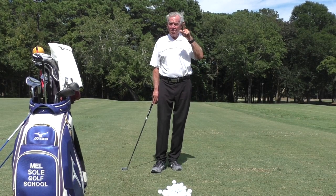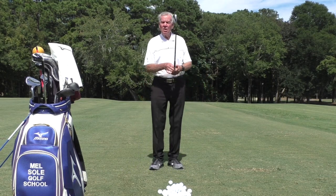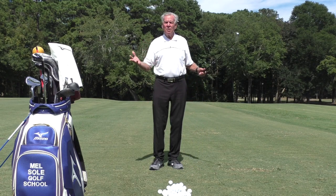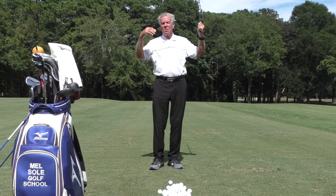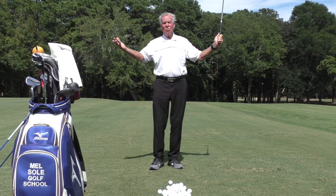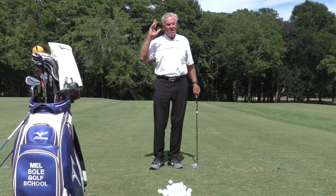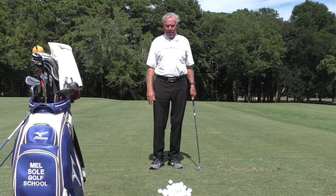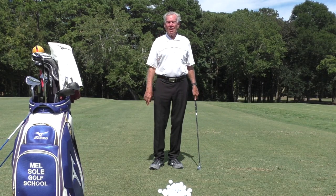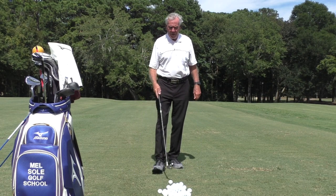We also have it at Sunset Beach, Sea Trail Resort — three golf courses, absolutely fabulous facility. You can stay there, you don't even have to leave the place. There's a restaurant there, three nice courses, so you could do a three-day golf school, play golf after golf school all three days, and stay there — what a fabulous time you would have. David Olberding, our instructor, is part-time here and part-time up there; he teaches most of the schools up there at Sea Trail.